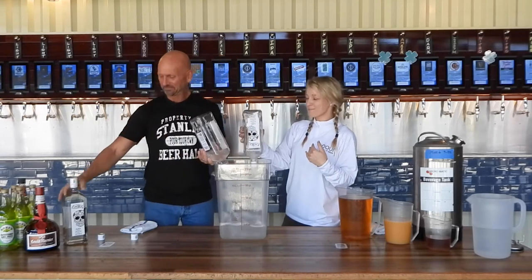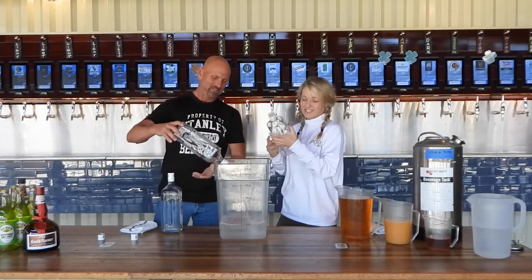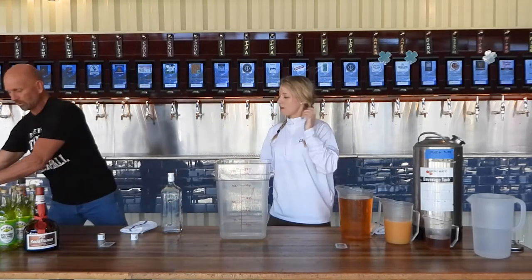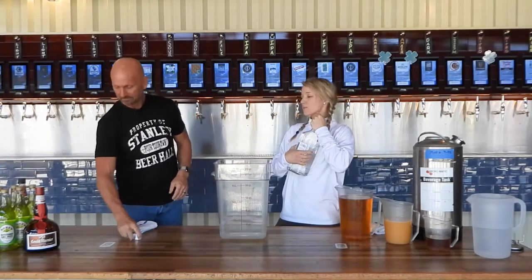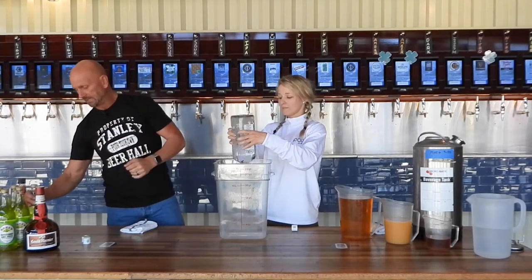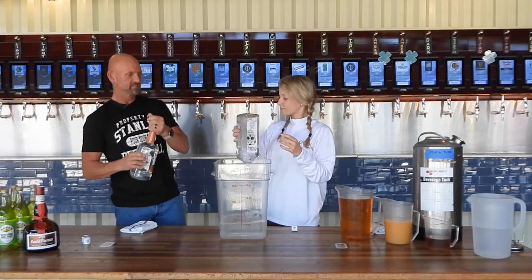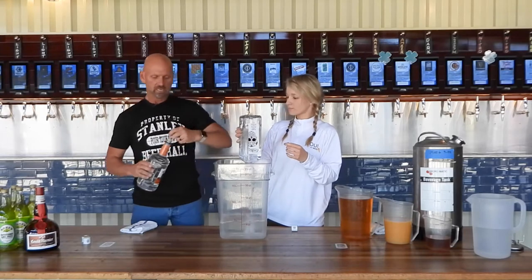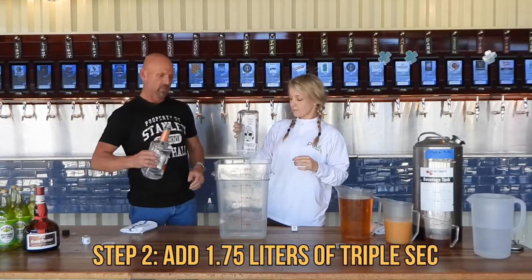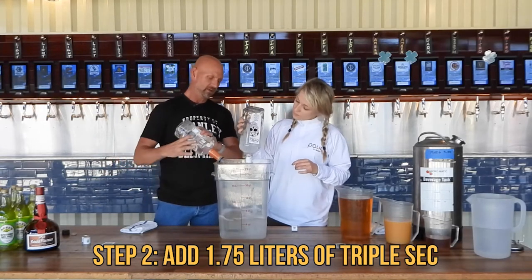Never too early for tequila. The next ingredient is triple sec, again measured to one bottle size. These are 1.75-liter bottles. In these big batches, it's easier — you don't have as much waste in the bottles, and it's cheaper by the ounce. These come in plastic bottles.